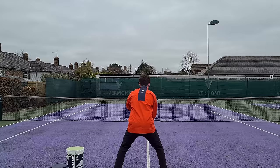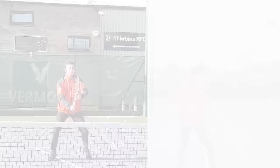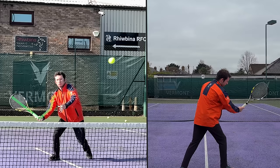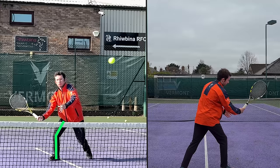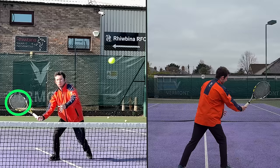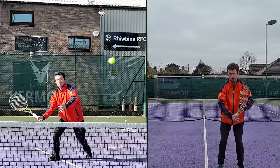From your ready position you're going to split step, and as you anticipate the ball is coming to the forehand side, you're going to step out with the outside leg and load it. As you're doing that you're going to line up your hitting arm structure. At this point you can see: I've loaded the outside leg, I've pivoted the outside foot, my racket strings are pointing in the general direction to my target, and the racket and hand are still out in front of my body where I can see it in my peripheral vision.